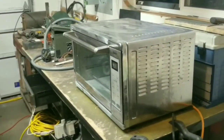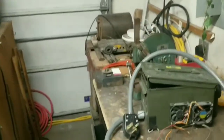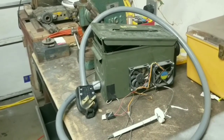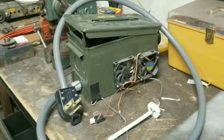Here is the toaster oven. And here's the PID controller box with the components that I will attempt to utilize to make this toaster oven a more accurate unit. So let's go over that.